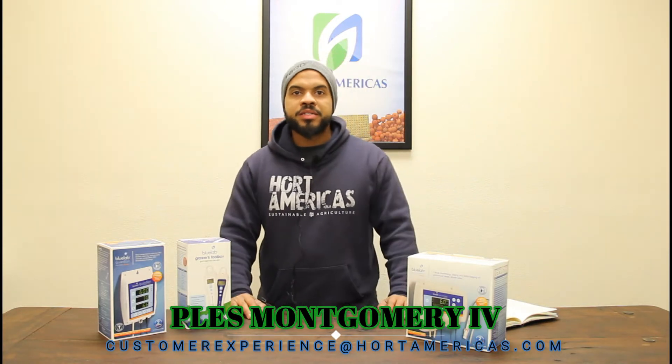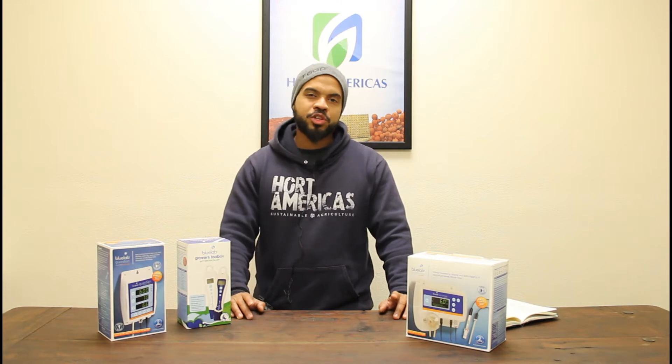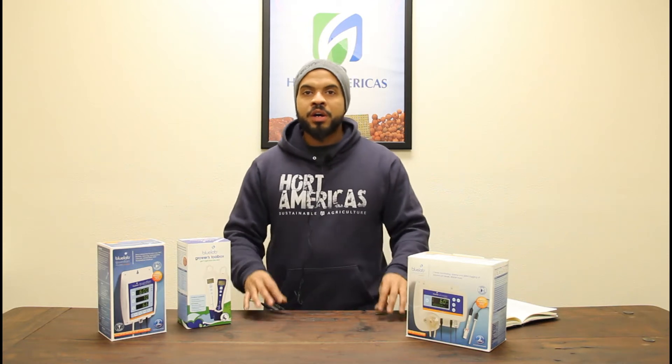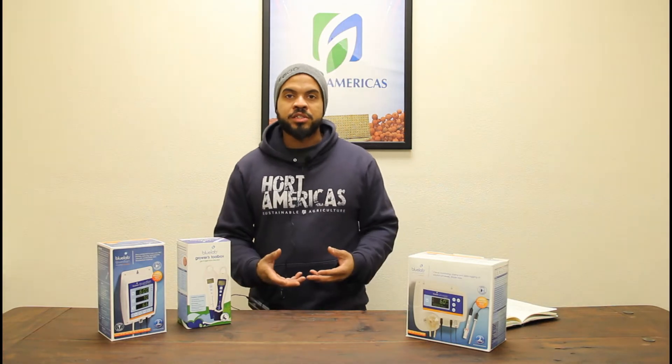Hello, hello again. This is Pless Montgomery IV with Hort Americas and this is episode two of Hort Americas TV. On this episode, we are going to be focusing on our nutrient water delivery system and how we are able to master our control of that system.